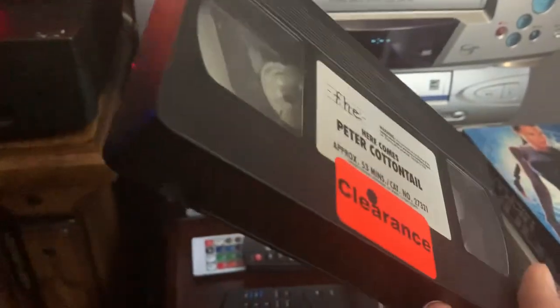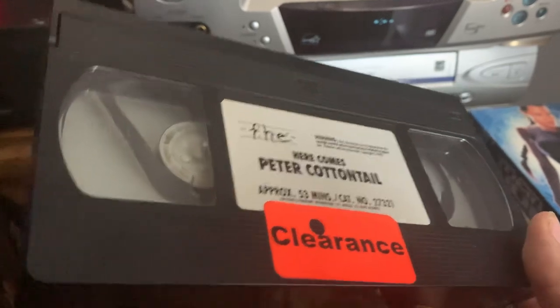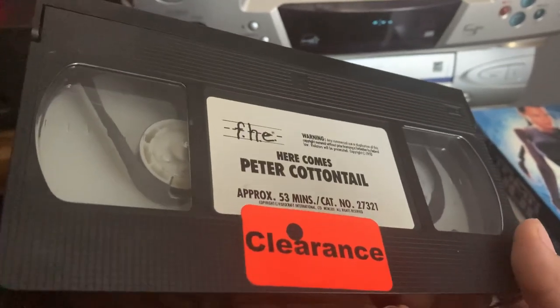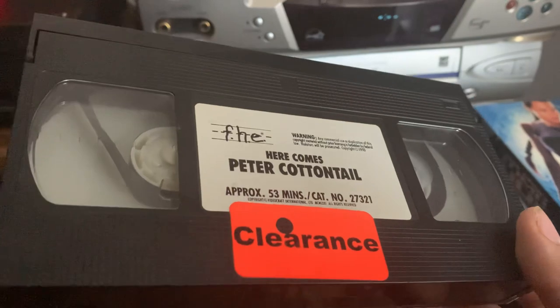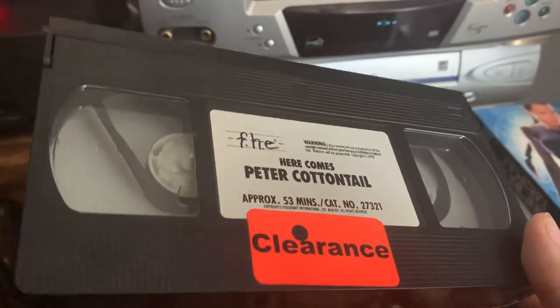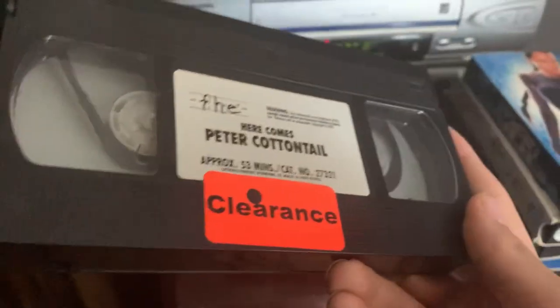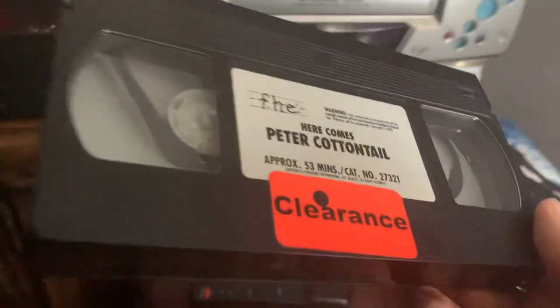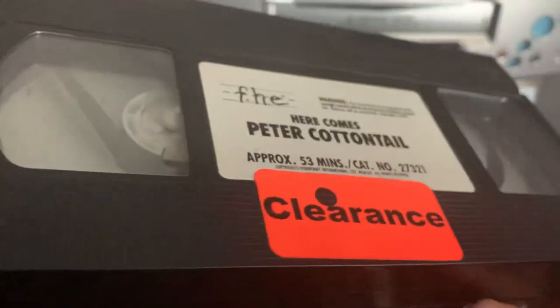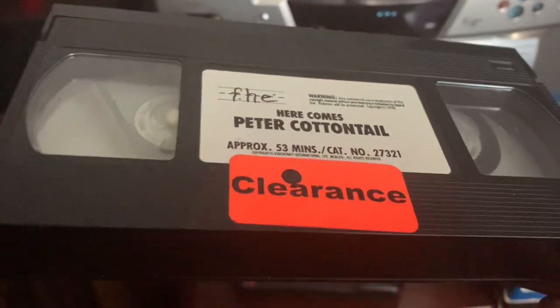That's pretty much all I have to say about it. Otherwise, it is normal for tapes to have the moaning noise at the end, especially with the old FHE tapes along with MCA Universal. But I figured to share that since this tape is an EP tape, and I haven't come across the moaning noise on an EP tape yet until I got this one.